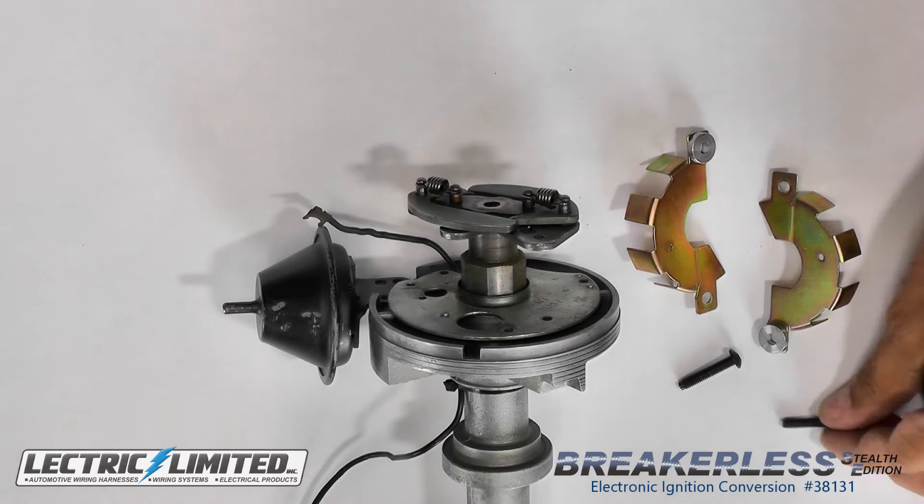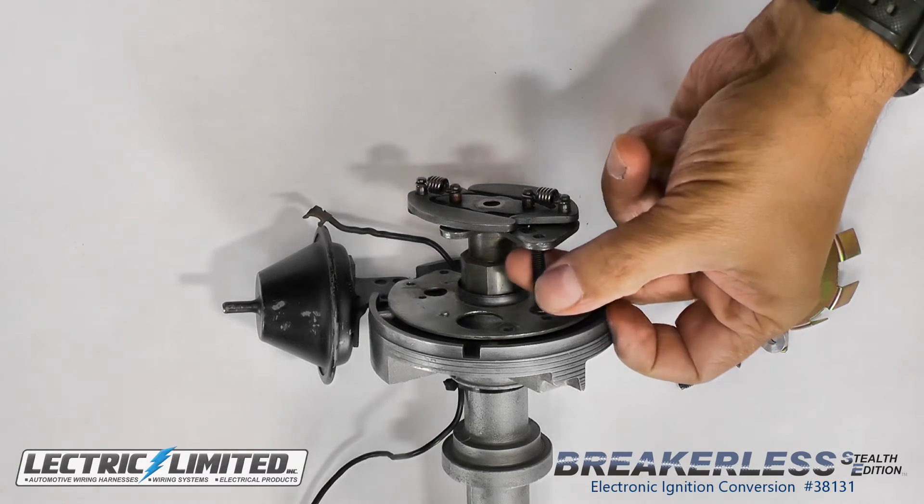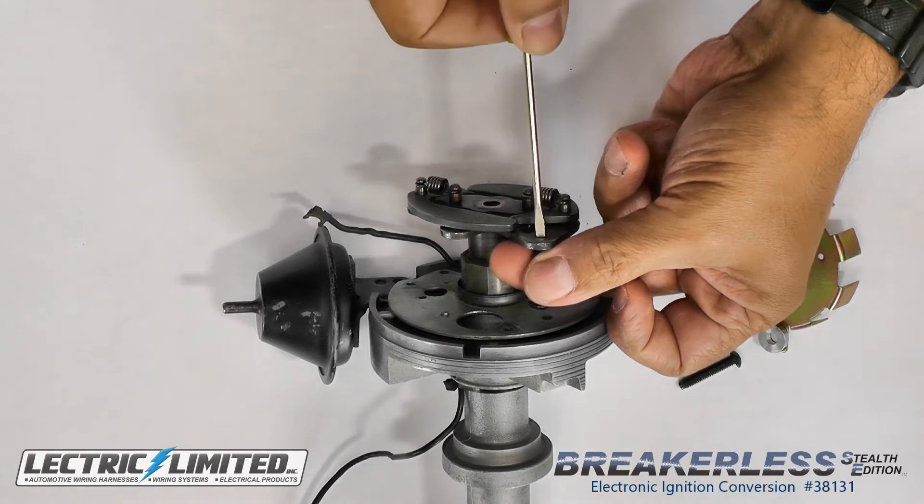Next, we'll use one of the slotted 10-32 by 1 inch button head screws to run in and out the rotor mounting holes, just to clean up the threads.